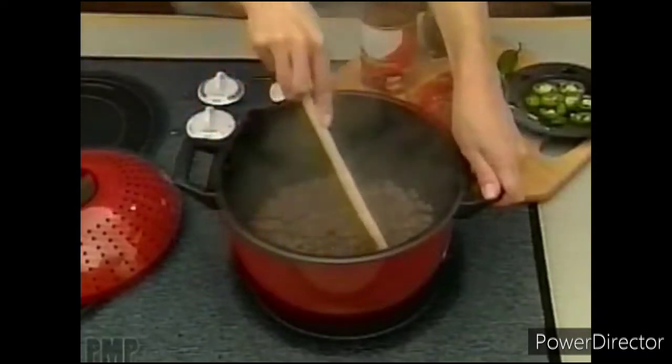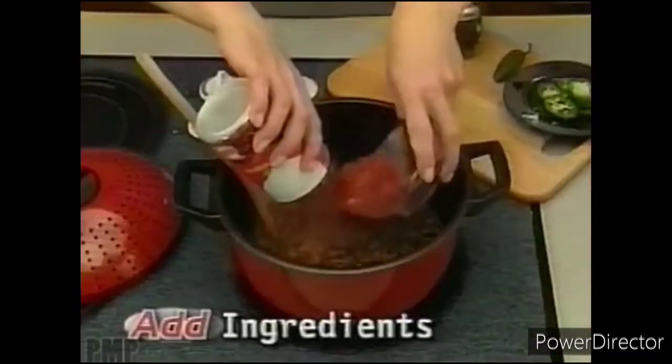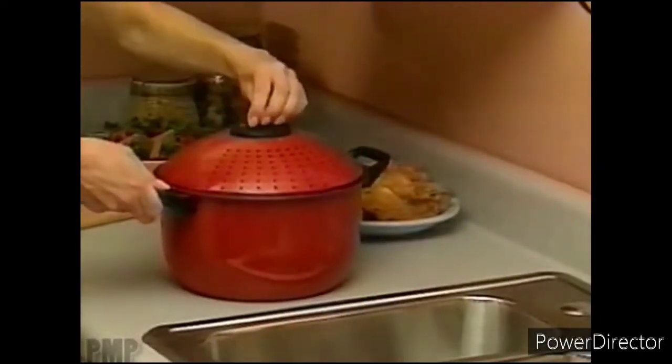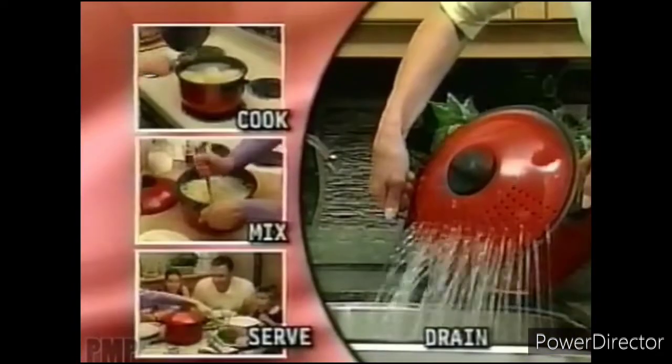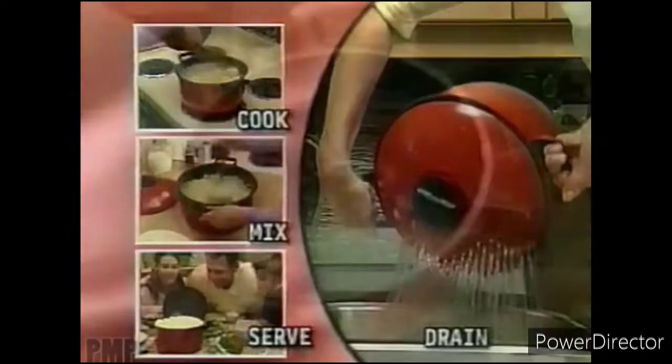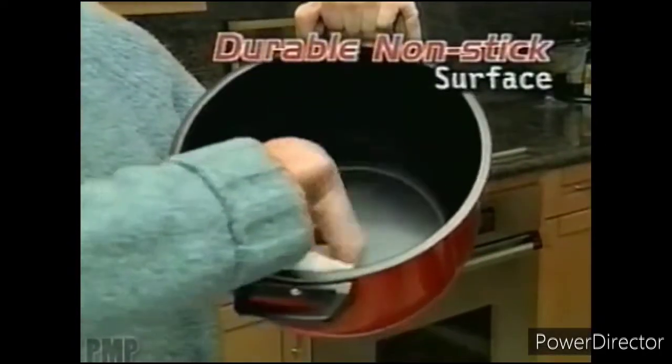Watch this: brown sirloin beef, then easily drain the fat. Add your special ingredients and you've got a pot of hot chili without the mess. Pasta Pro is ideal for boiling corn on the cob, fresh-boiled lobster. You can even cook, drain, mix, and serve mashed potatoes all in one saucepan. And with a durable nonstick surface, clean-up's a breeze.